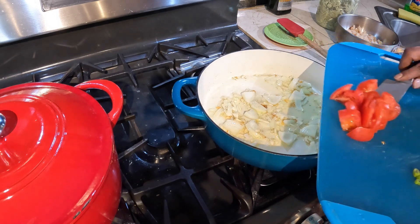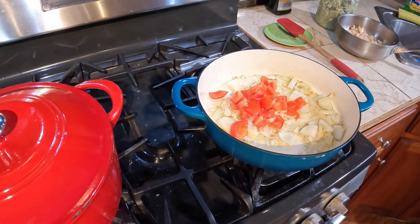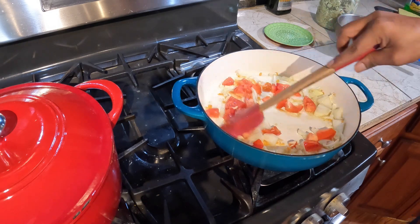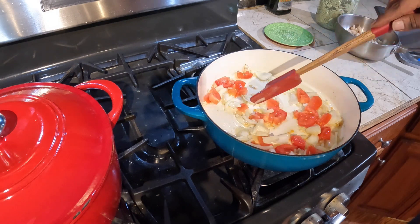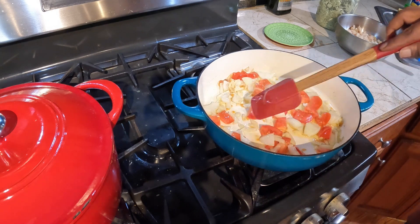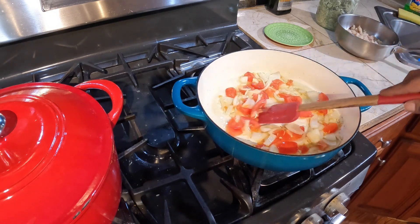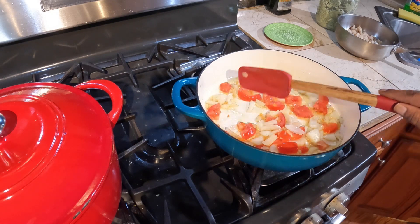I'll add my tomatoes. I love my veggies with some sort of fish — either dry fish, smoked fish, saltfish, or even fried fish. It tastes good.